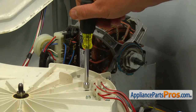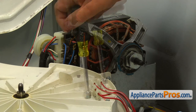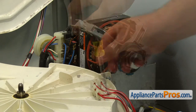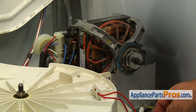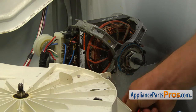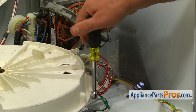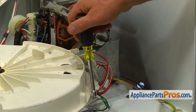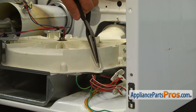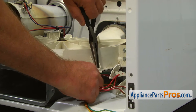Using the 5/16-inch nut driver, take out the screws and remove the thermal fuse and the thermistor. Remove the 5/16-inch screw and remove the ground wire. Using the needle nose pliers, squeeze the tabs and push out the wire harness retainer clip.